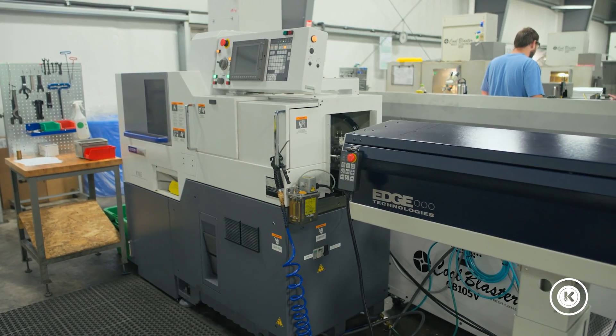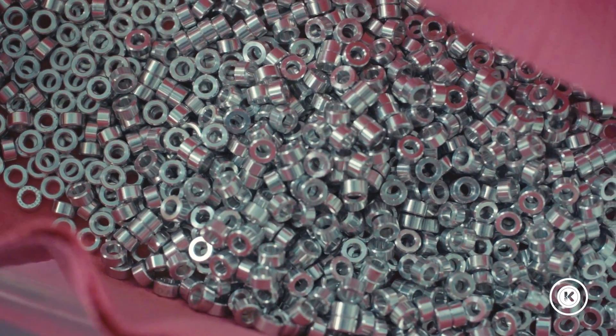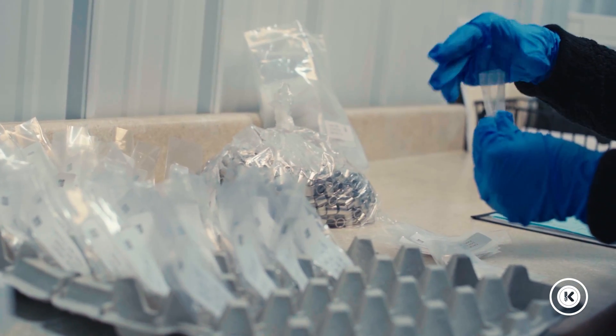Speed. We want parts running on this machine that are 20 seconds or less. We want a much smaller work window to give us the most optimized cycle time when we're quoting small parts.